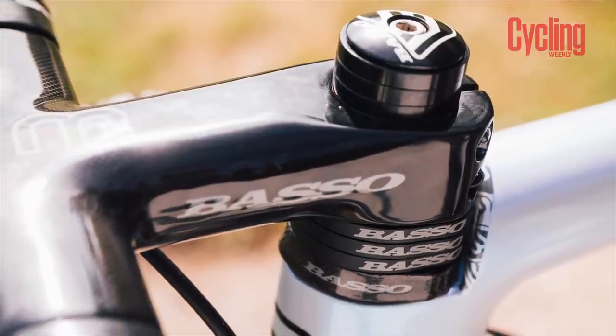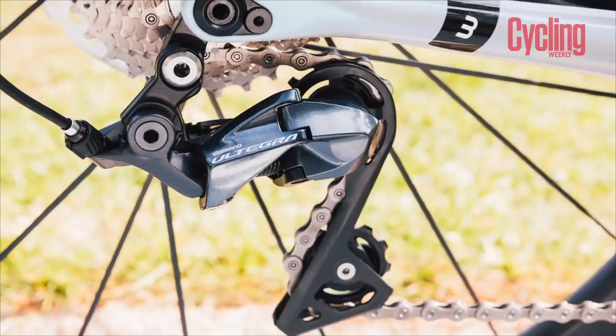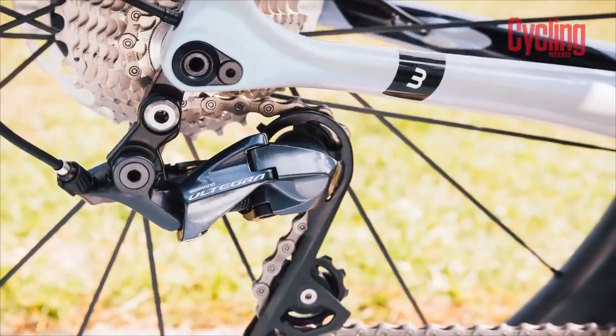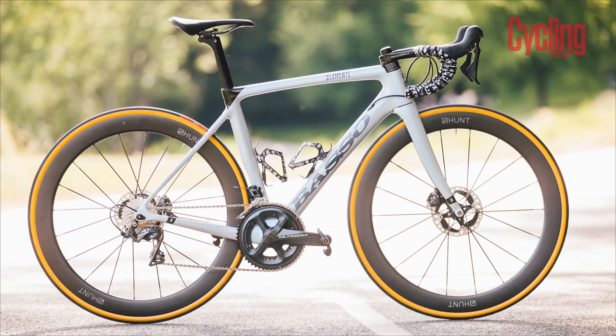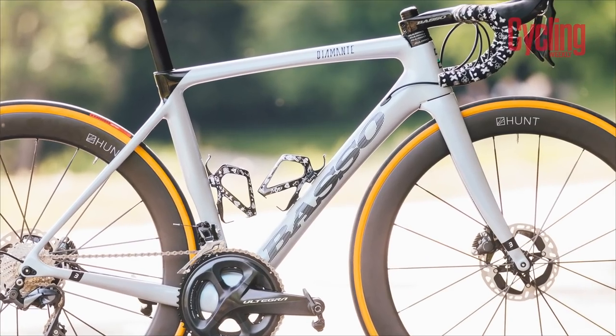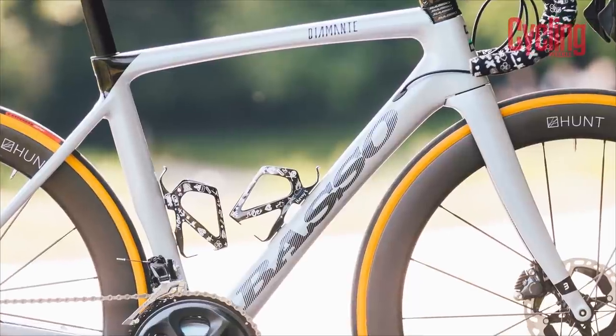When I finally stripped it down to write the review, I put it on the scales and it came in at 1,155 grams — not light by any means when you compare it to most disc brake road bikes from the last couple of years. The weight wasn't listed on Basso's website, and when I asked them their claimed weight, they said 1,100 grams. At first I thought I had broken scales. The SV is the aero bike in the range, so you can't really justify the weight that way, and unfortunately that kind of let it down a little bit.